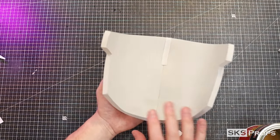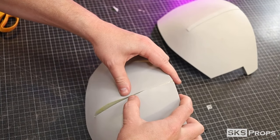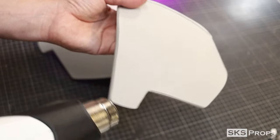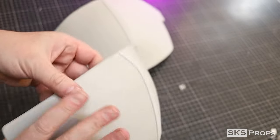To help reinforce the seam, I glue on a small strip of two millimeter foam. Using my rotary tool, I give all of the edges a slight bevel. Then I can heat seal and curve it a little bit more using my heat gun.